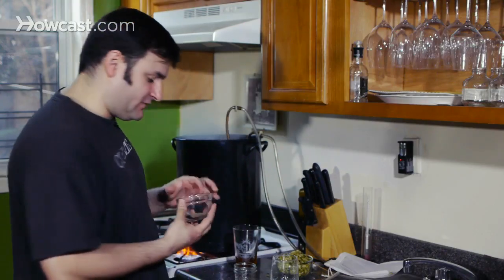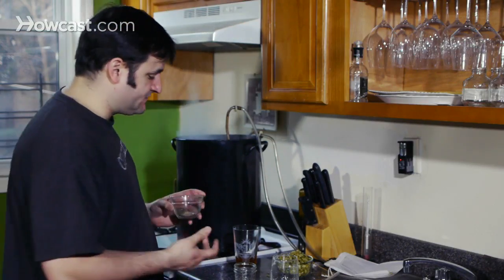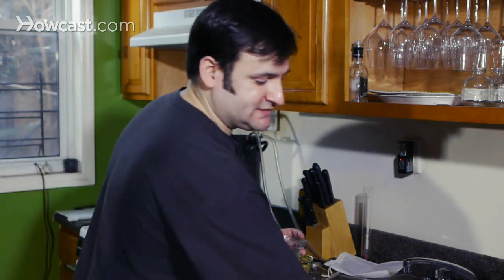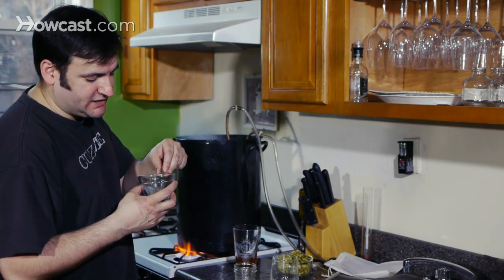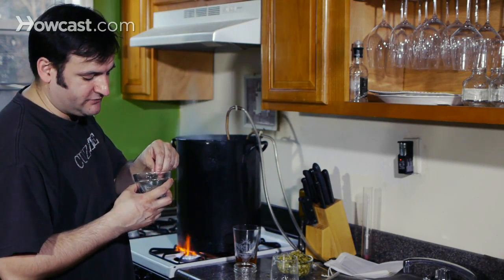Also at this time we're going to put in a little bit of Irish moss — about a tablespoon of Irish moss. Now what this does is it's a clarifying agent, and it's really good for getting all the solids to settle at the bottom of your beer in the end.